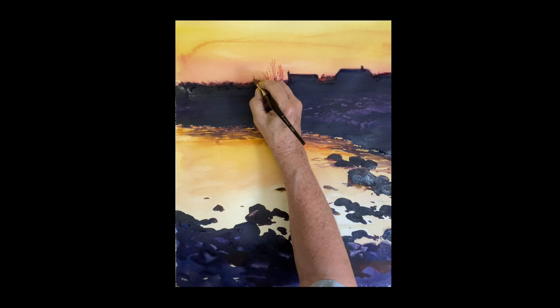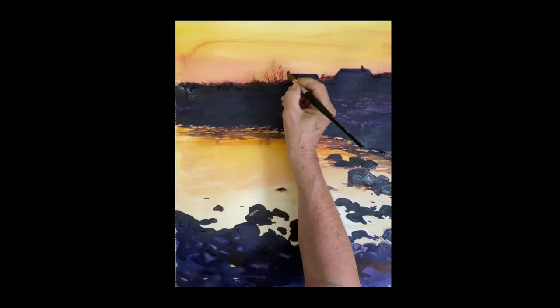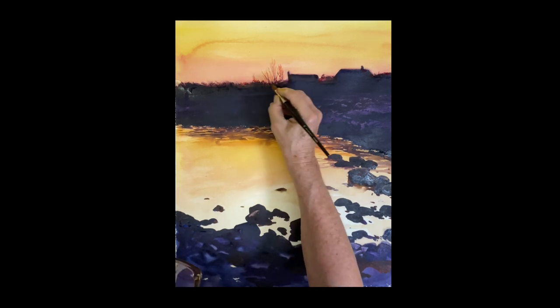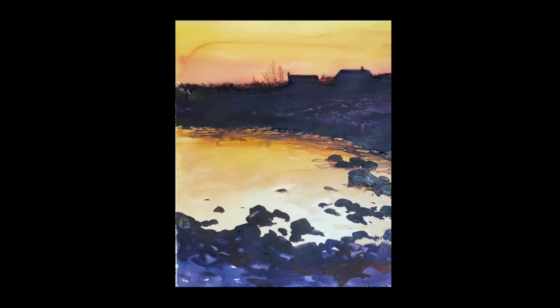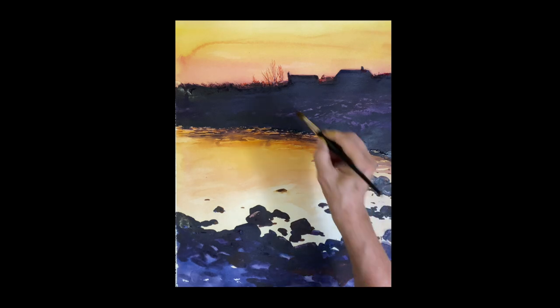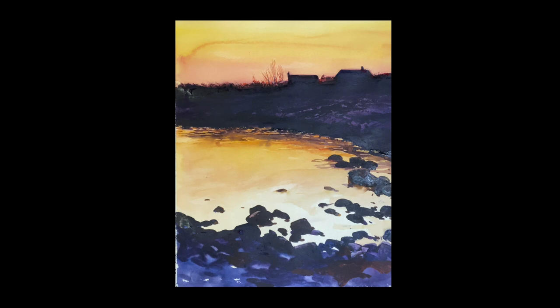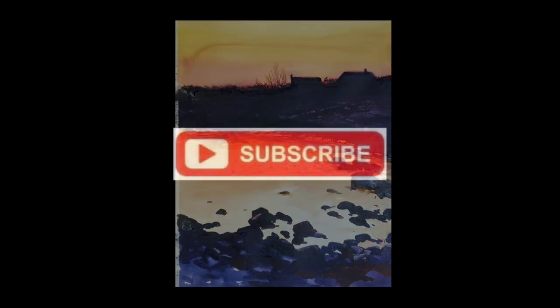All right, this was a fun painting to do — nice and warm with a lot of beautiful reflections, nice silhouettes, and nice darks. Thank you so much for joining me. I hope you learned a few things and I will see you soon. Don't forget to subscribe if you haven't — I appreciate it very much. Thanks again and happy painting!